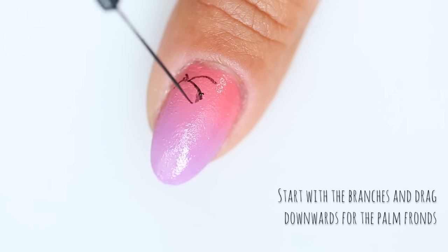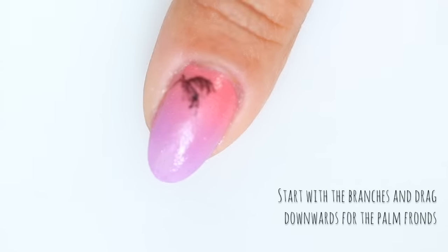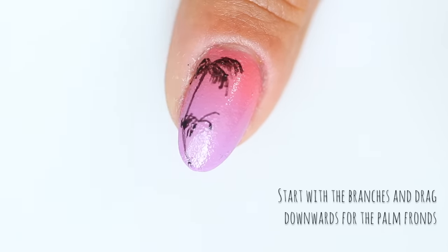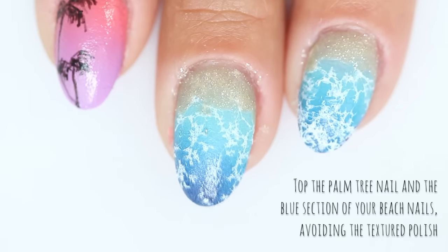Next you're gonna peel off the Polypeel and get ready to paint on the palm trees. Start with the branches and then paint the palm fronds by starting at the branch and bringing your brush downward. I like to paint with a fairly dry brush so I don't make the lines too bold. Once you're done, paint a long line towards the end of your nail and you're good to go.